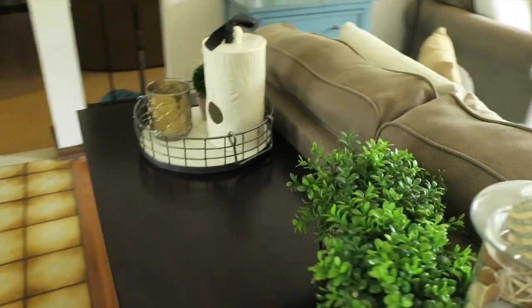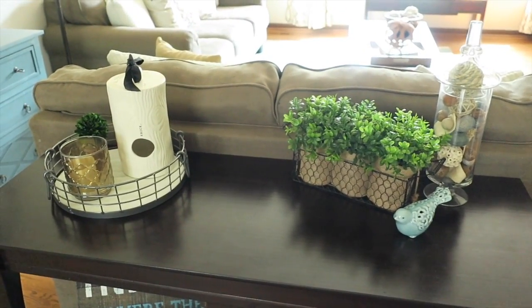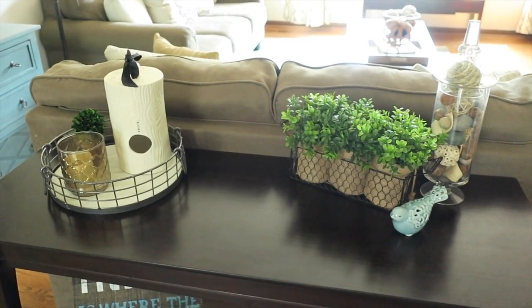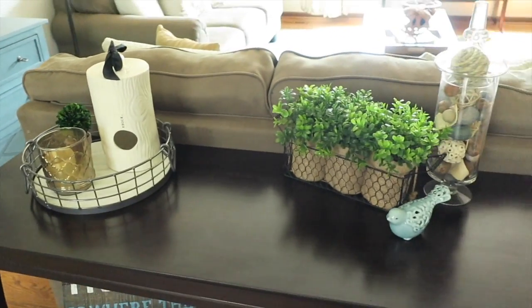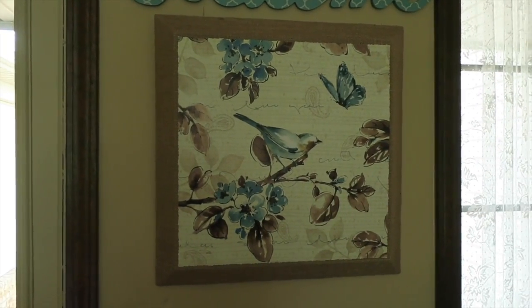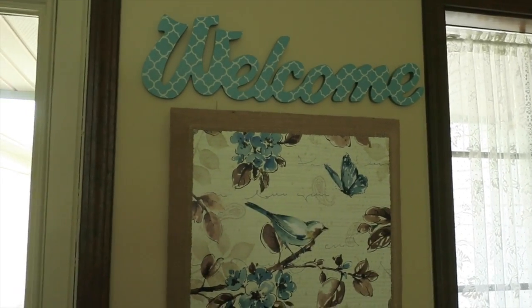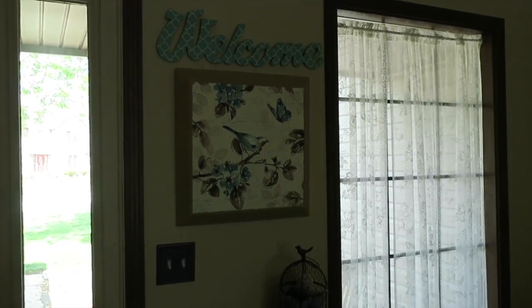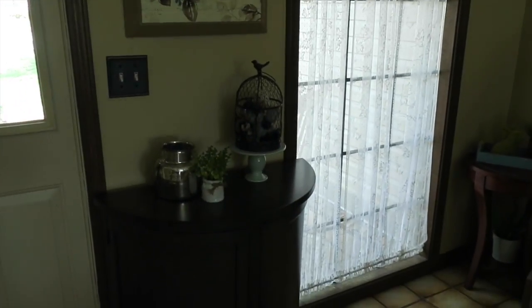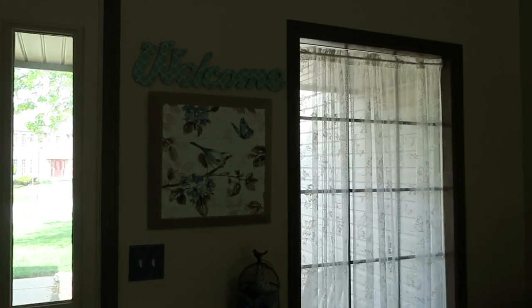I've been trying to move the decor around and kind of find placement for things, just kind of change things up. This is where I landed for the entryway table. I really like this little knock bird house over there, but then I just came across in the basement this bird picture I had up at our last house in Illinois. The welcome sign was already here, so I just randomly brought it up. I think it goes perfectly in that spot — it's like the perfect size. I'm pretty happy with how that looks for spring.